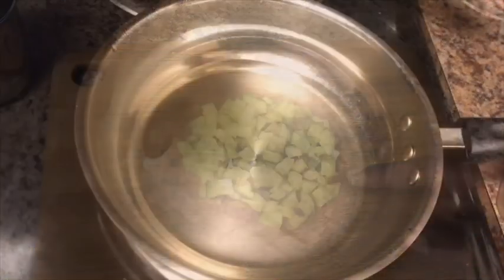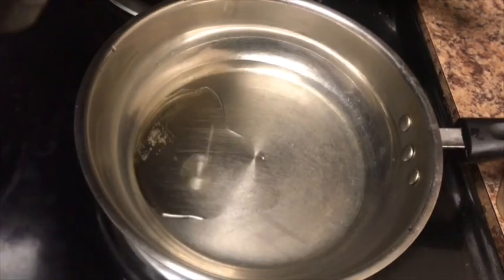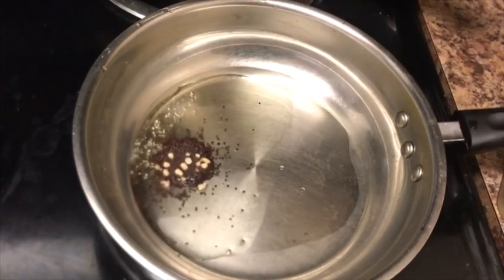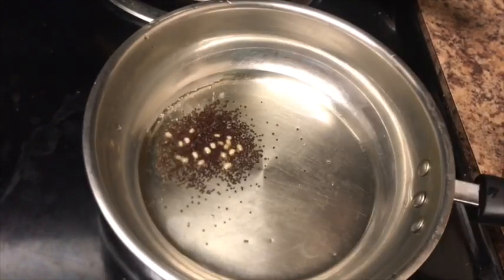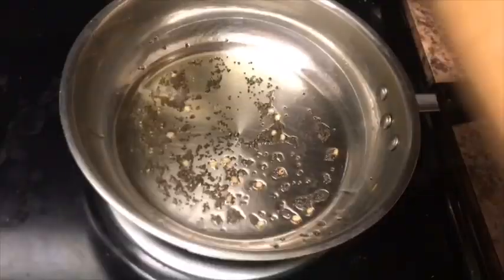I am going to cut 1 cup of mango. If you want to make it instant, you will need to make a mango pickle. I am going to add 2 tablespoons of mango and 1 teaspoon of mango. It is very simple.